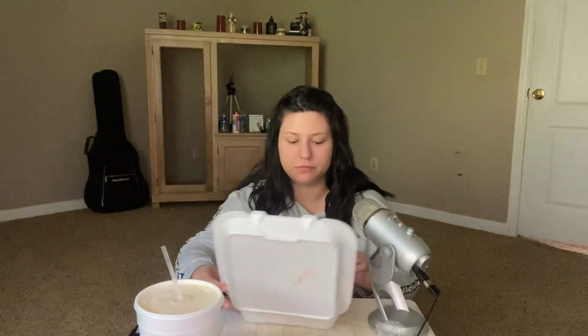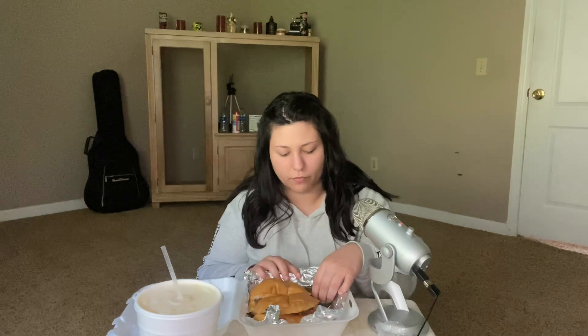Oh my God, that is so good. I love that. I guess I'm just drinking it. Let's go ahead and open the torta. Okay, this is what it looks like. It's so good. Of course, it has a hot pepper in here — chile. I'm just kidding, I will leave this for last.